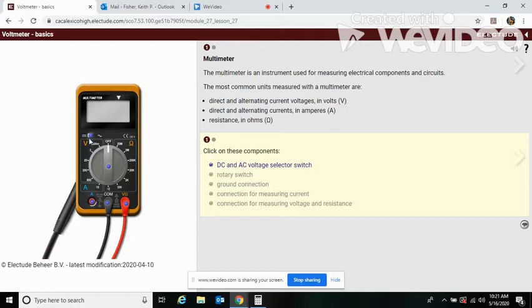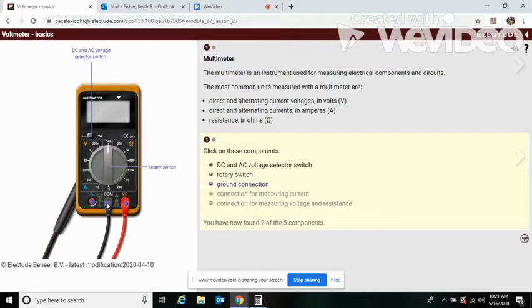The DC and AC voltage selector switch is here. The rotary switch is here. Your ground connection is here. Now, between current, voltage, and resistance, it's these two wires. This symbol here is voltage and this symbol is resistance, so that should give you a hint that this one is current.